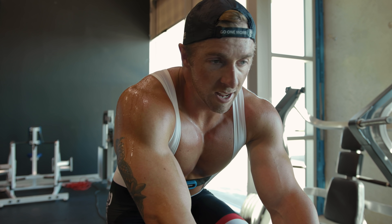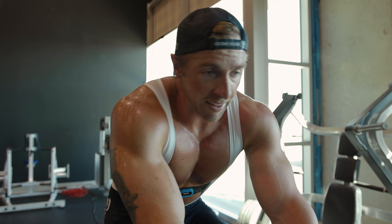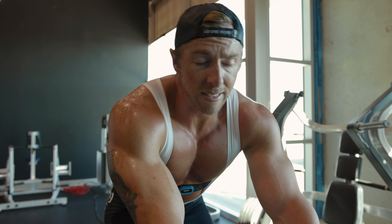Solid session. Working on VO2 max and leg strength. So I'm cooling down — I've got seven minutes left.